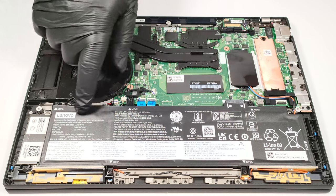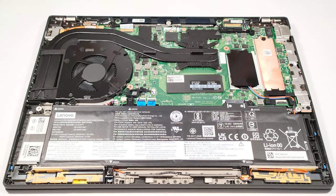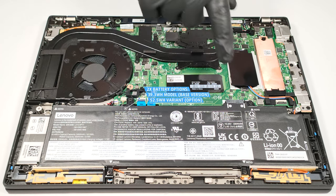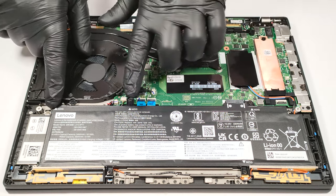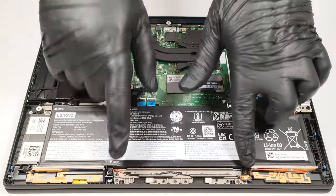The battery here is the optional 52.5 watt-hour unit, while the default variant is a 39.3 watt-hour model. You can't just remove the connector from the motherboard because it's built into the battery. So first, you have to wear gloves in order to avoid damage or any sort of short-circuiting. Then, you have to undo six Phillips-head screws before taking out the unit.